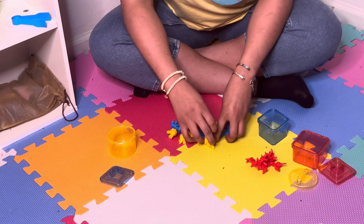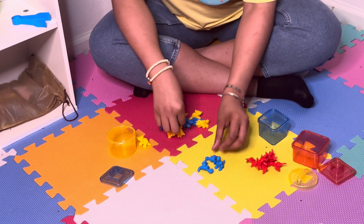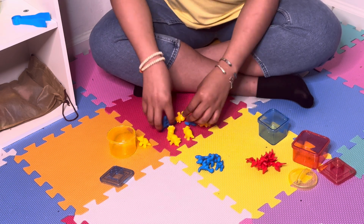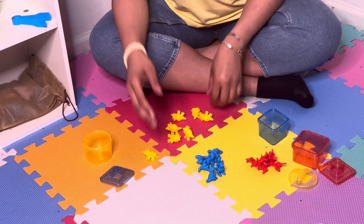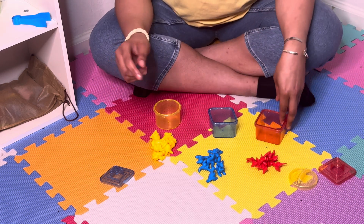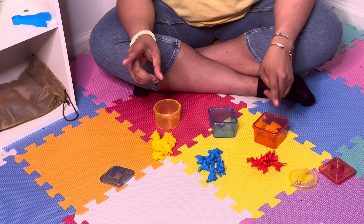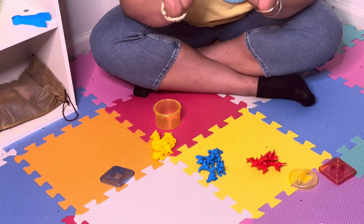Now let's put our blues into one pile. Now let's put our yellows into one neat pile. Now let's clean up our dinosaurs. But when we clean up, we're going to count how many pieces are going to go in their correct colored shape.